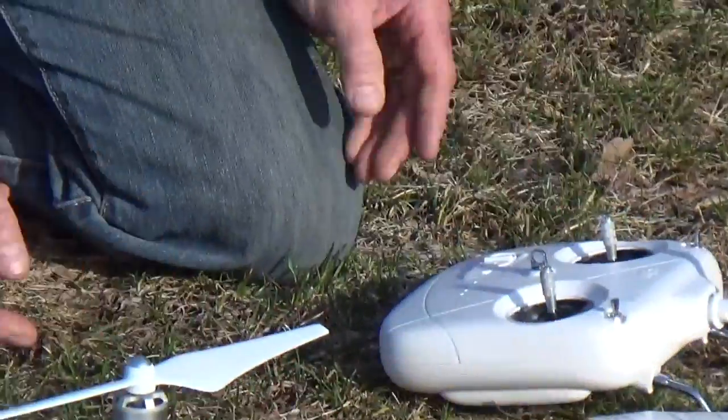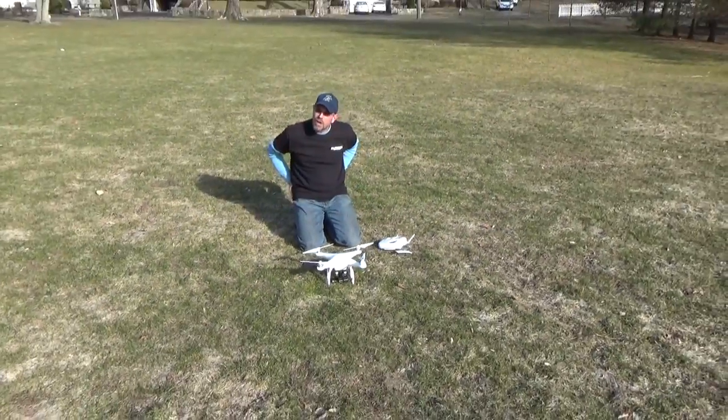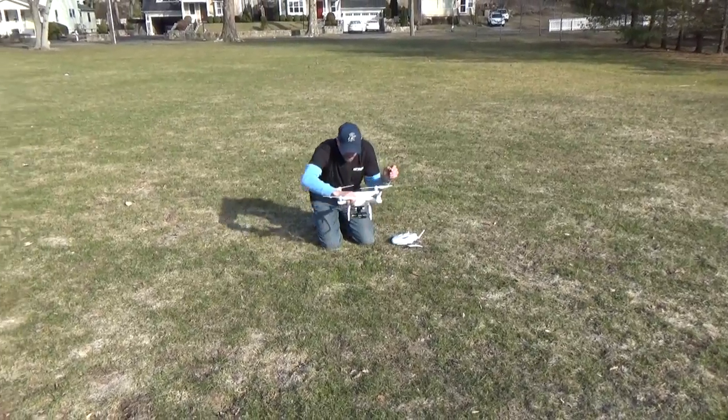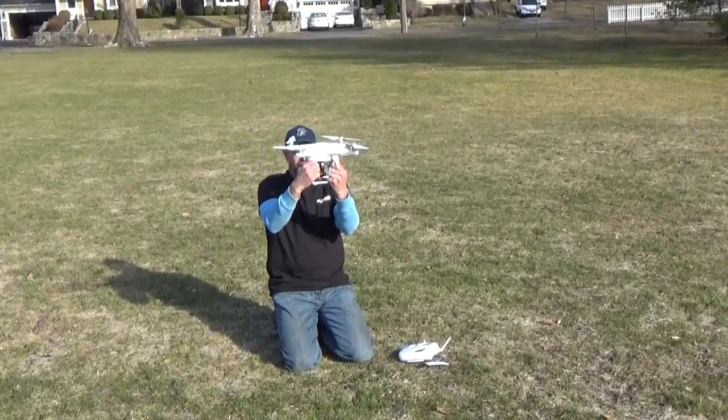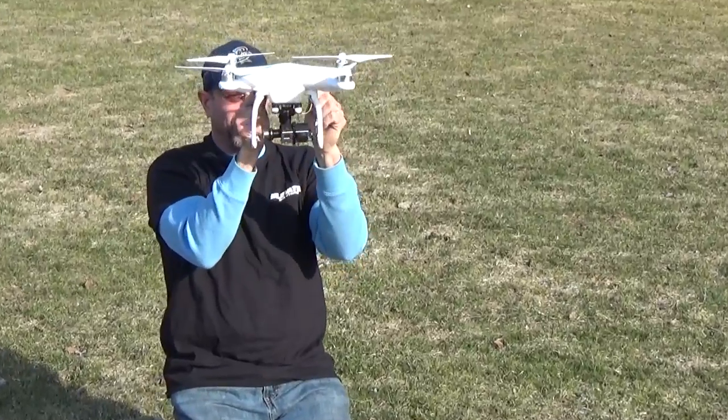We have a steady yellow light on the back — we're ready to begin the compass calibration. Make sure there are no cell phones or any magnetic properties on your body. We're going to pick it up and rotate it around 360 degrees.